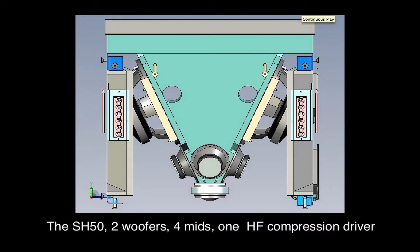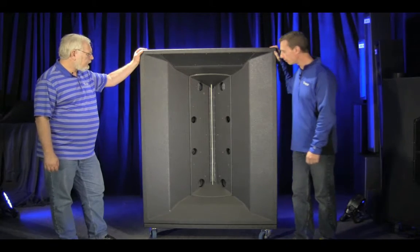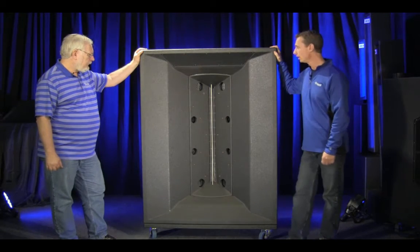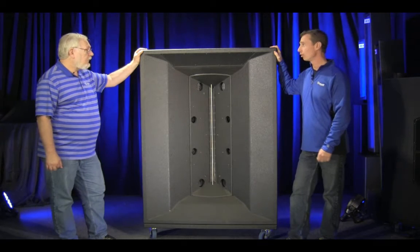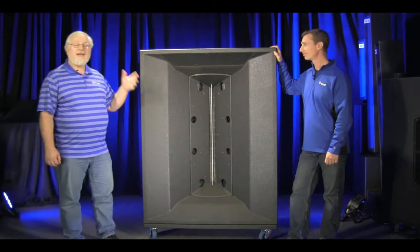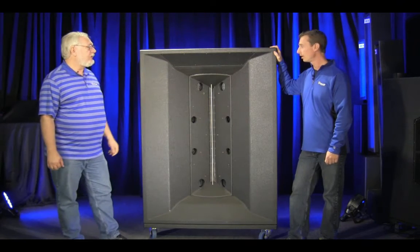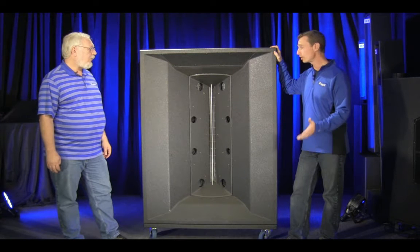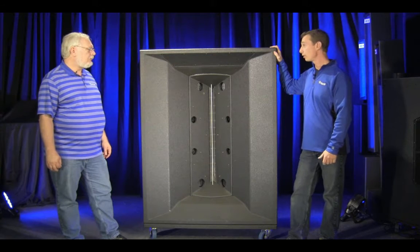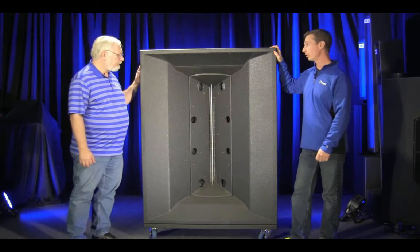How many compression drivers do we have in the J2? We have 12 high-frequency drivers, 24 5-inch mid-frequency drivers, and 6 18-inch low-frequency drivers. So this box really doesn't need a subwoofer — the minus 3 dB down point is in the mid-30s, and you're getting response well down into the upper 20 hertz range.